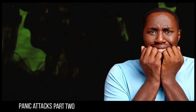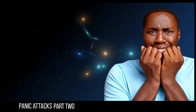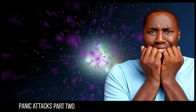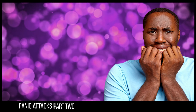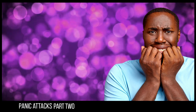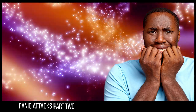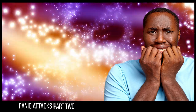As you relax, you may find it easy to let your thoughts drift — drift to a happy time, a safe place. Choose a place you are familiar with or create an imaginary one. Feel how pleasant it is to daydream, to relax, to let go, to let thoughts drift. Allow these good feelings to become stronger and stronger in you now. And as you relax, you will automatically drift deeper with every breath you take.